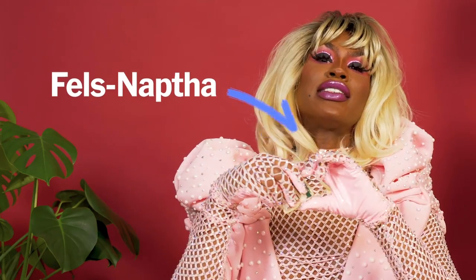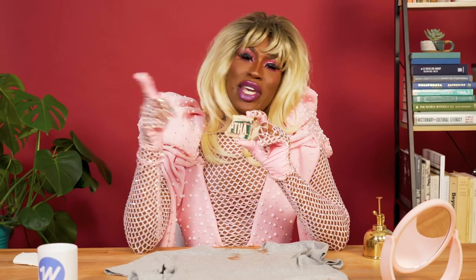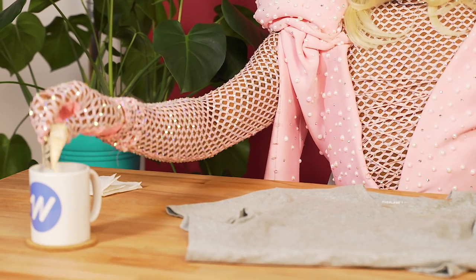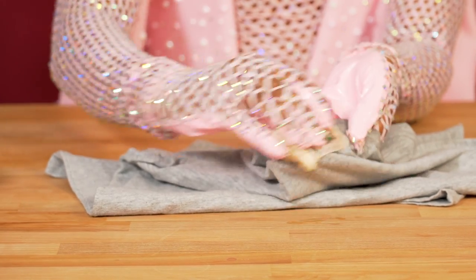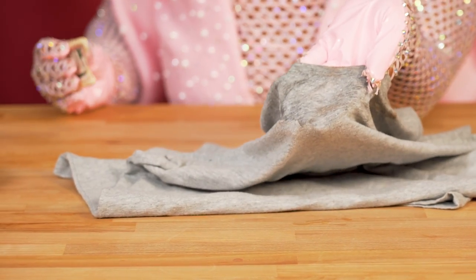So this is something that I feel like drag queens run into all the time — stain removal. This is called Fels-Naptha. You cannot tell because I have used so much of this bar that it now looks like a piece of cheese. First you want to get your little bar of Fels-Naptha nice and wet, and it also helps to wet the fabric as well. Start rubbing, and as you can see after about 10 passes that stain is pretty much already gone.